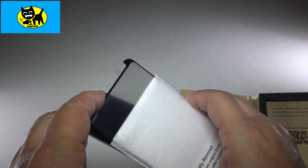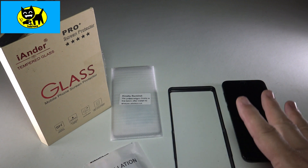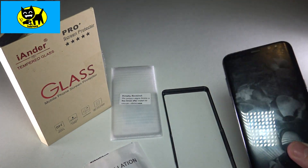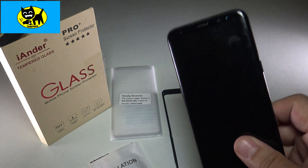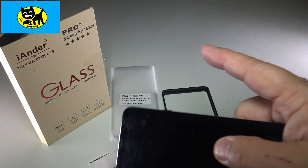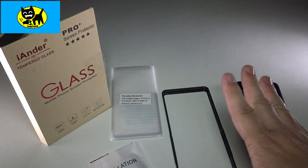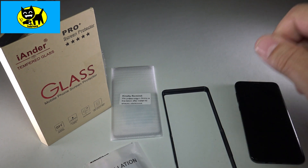To recap, this is the iAdler Pro screen protector. This is a glass-based screen protector, and this particular one is for Galaxy phones, but you can get them for all different models of phones and all different ages, including some older models too. That's something I highly recommend — they're very hard to get for older models, and these guys have you covered for both new and old. Glass is definitely the way to go.